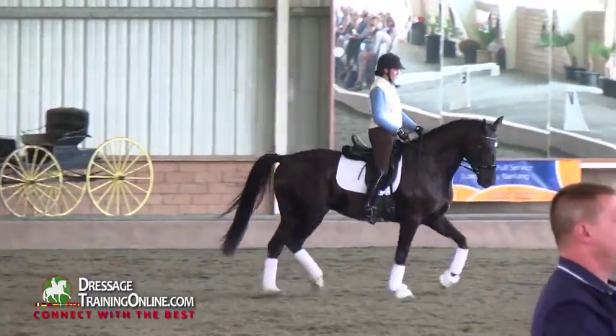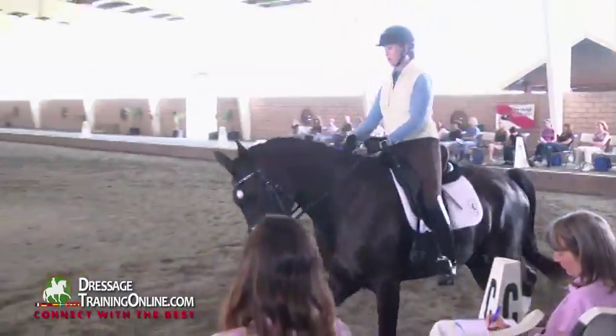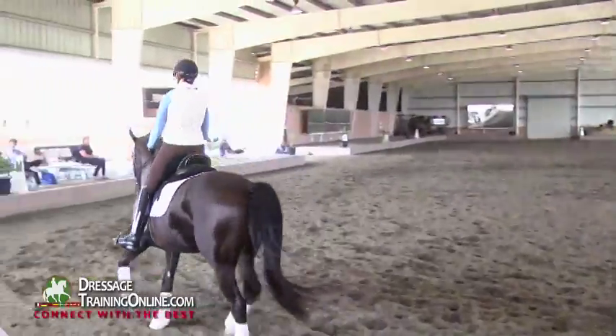If I have a younger horse that has a little bit of spirit in the canter departs, I always do rising, sitting, rising, sitting before asking for canter.